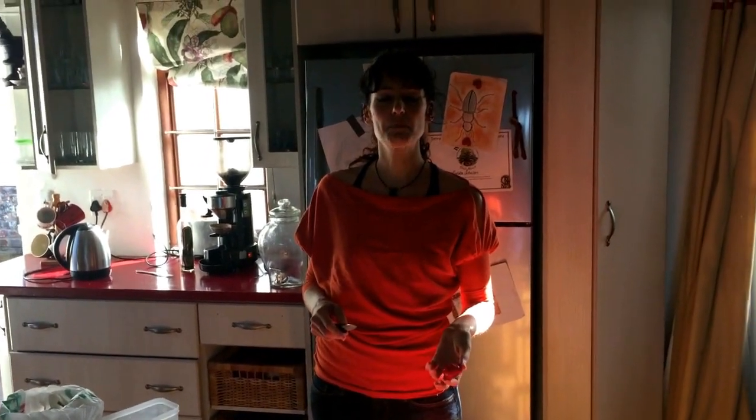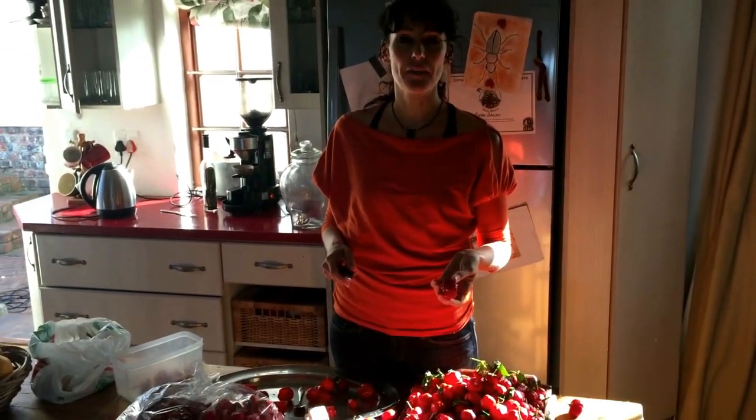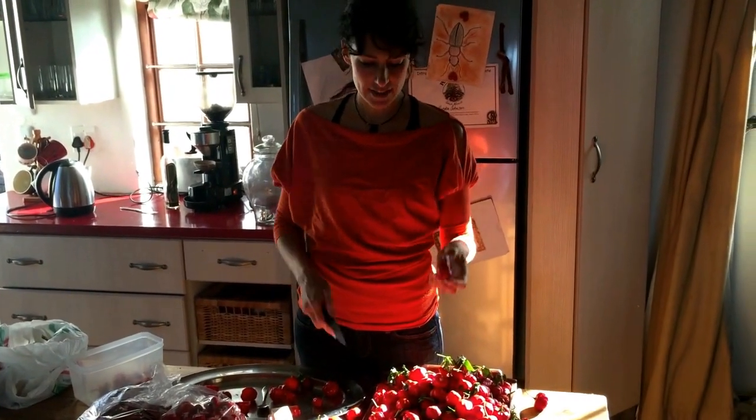Hello! I'm going to show you how to deseed peppers. Even though it sounds simple, it took us a while to figure out the best way of deseeding them.